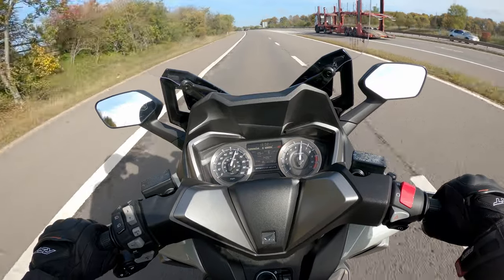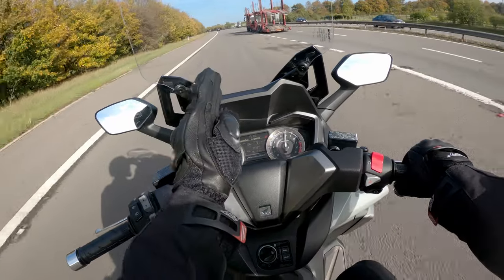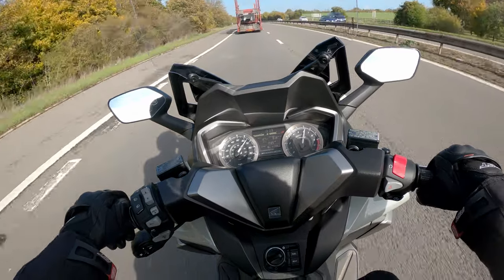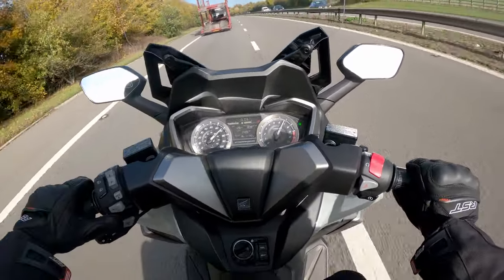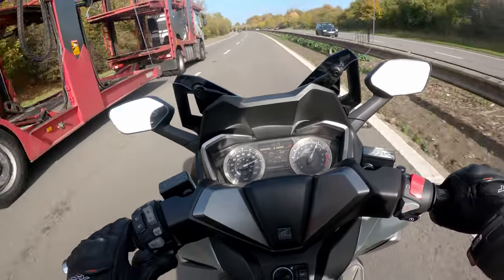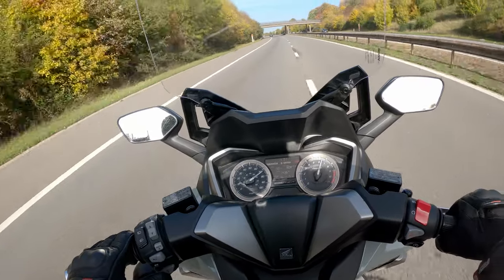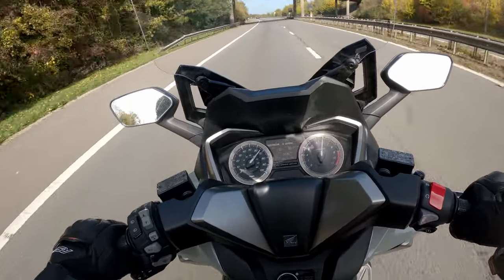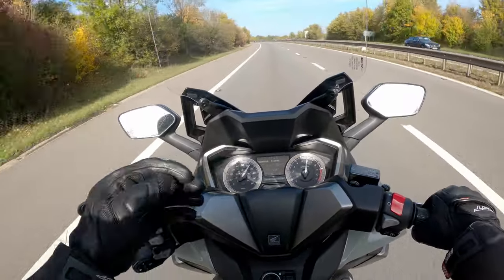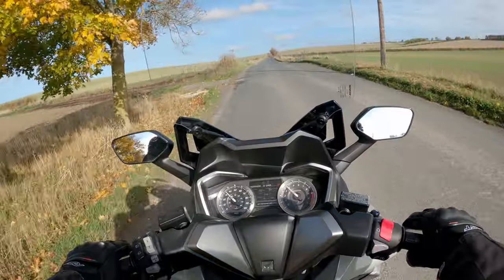At 60 miles per hour it feels solid, firm, and planted — impressively stable for a scooter. It winds up easily for an overtake and then backs off smoothly to 65 miles per hour, all while the miles-per-gallon reading stays over 80 — showing 80.7 on the display.